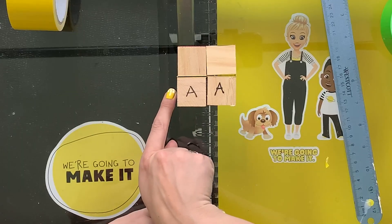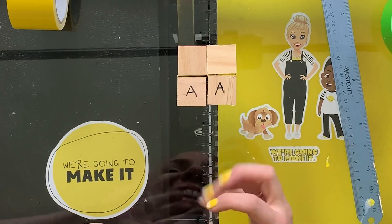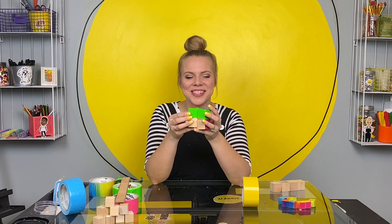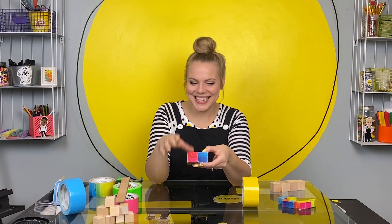Now it's time to connect the A's. We're gonna do the same thing — wrap a piece of tape from the side all the way over the top to the other side. Once you get your A's taped together on both sides, flip it open and reinforce it just like we did for the B's and the C's.